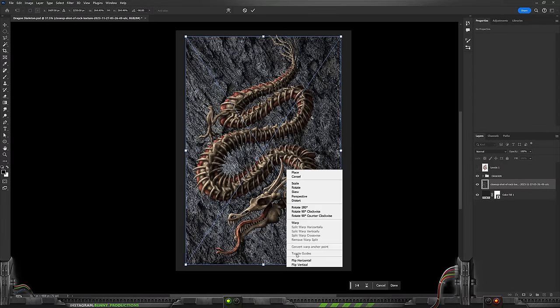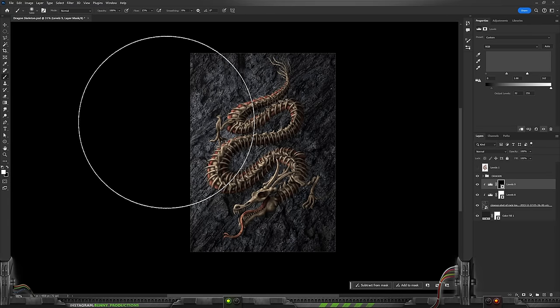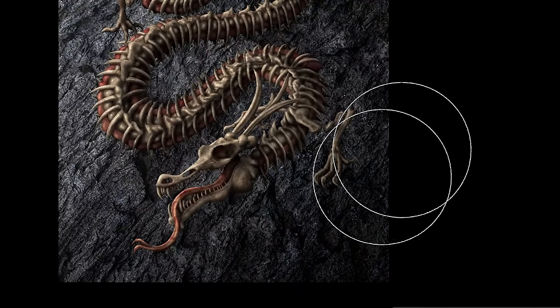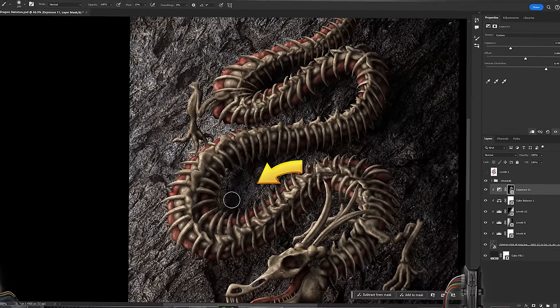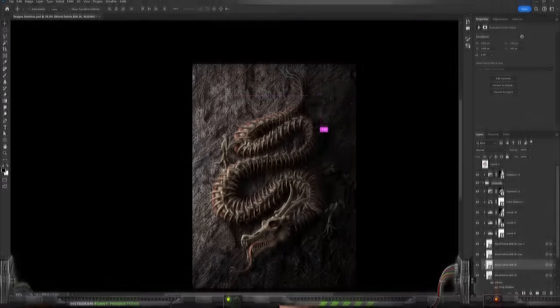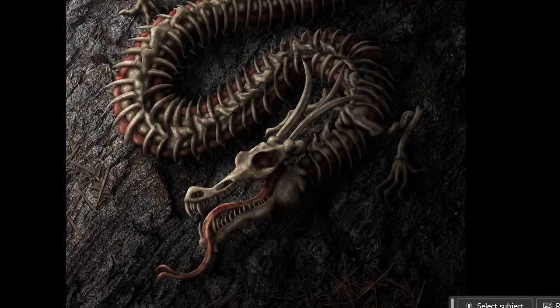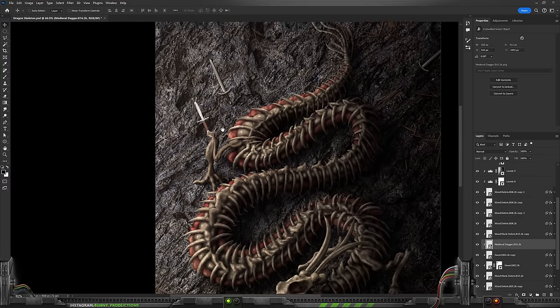My idea from the very beginning was this guy crawling over a rock surface, so I put a rock texture in there. I slightly adjusted the lighting and began adding a nice dark shadow below the dragon — that helps put him on the surface rather than having him float around. I could have stopped here because this actually looks quite nice already, but I wanted some more detail. So I decided some wooden debris and weapons lying around could be a fun detail to make it more lively, as if a huge medieval battle just took place. And obviously, this monstrosity won. All of these items are from Envato Elements.